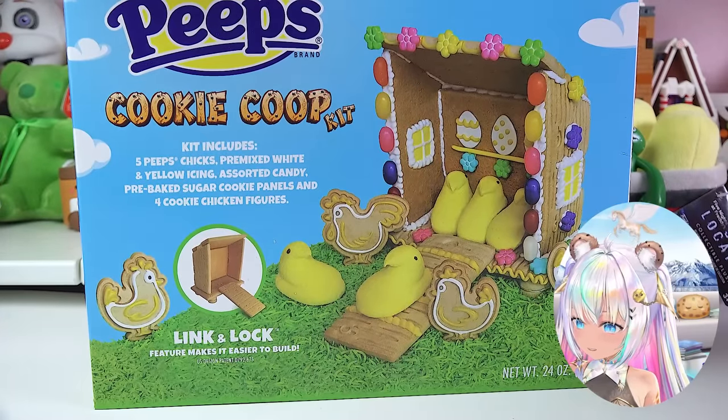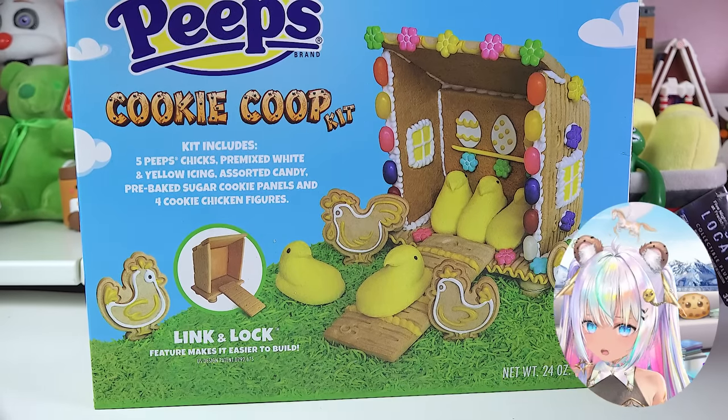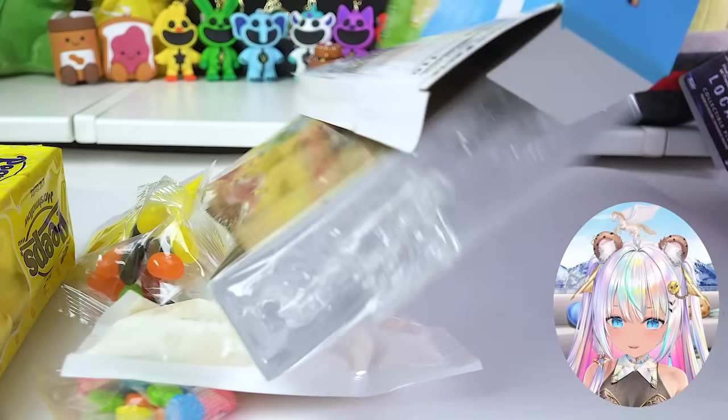Now I do have to say, I did buy this set a very, very long time ago, so it's close to its expiration date. Hopefully the icing is still good. If not, it might be a fail - let's find out.